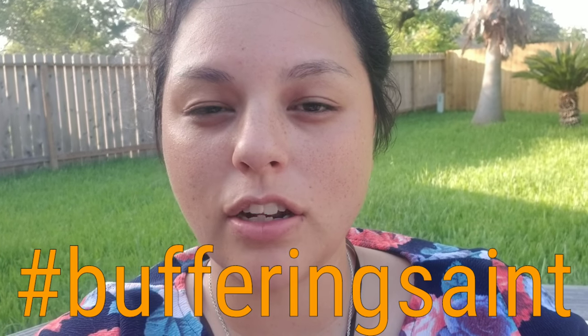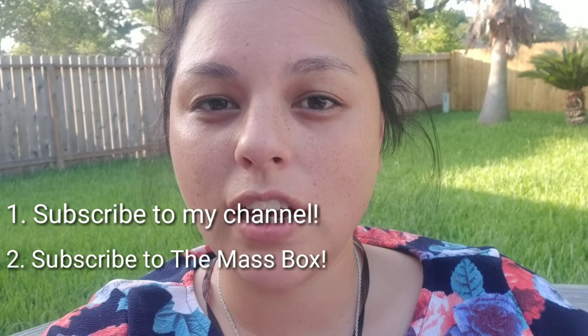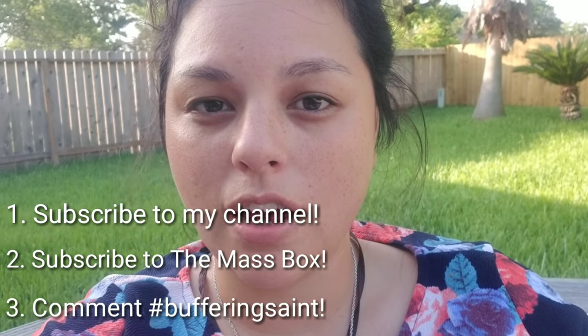If you would like to enter this giveaway for a chance to win a subscription box from them, you have to subscribe to my channel, subscribe to their channel — The Mass Box, which I will link down below. And you have to go watch one of their videos and comment hashtag buffering saint so that they know I sent you for the giveaway. Subscribe to my channel, their channel, and comment hashtag buffering saint on one of their videos.